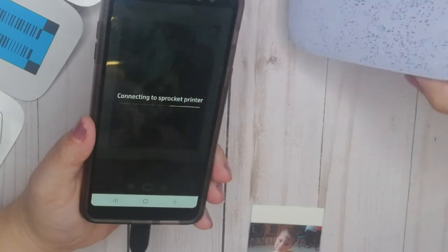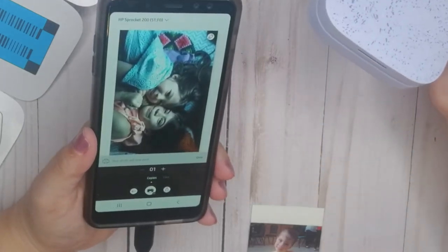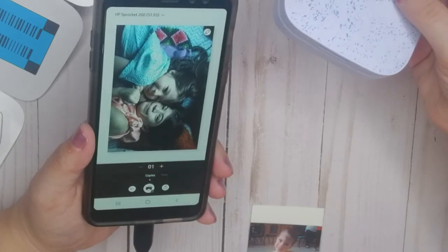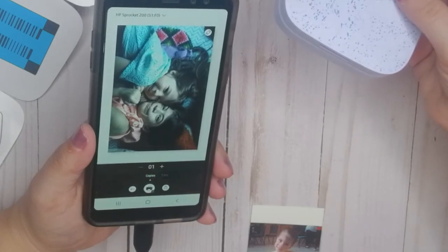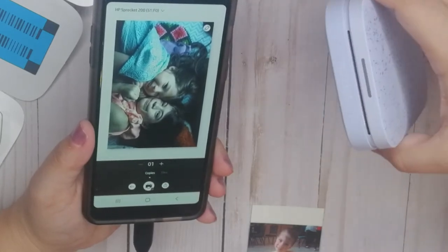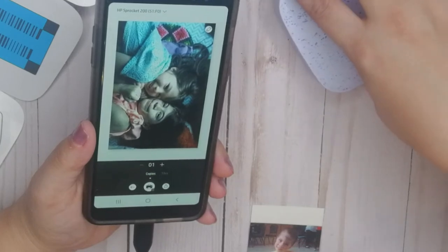I think it died - the battery ran out. It says 'your photo will now print' but there's no flashing light and it's not doing anything.